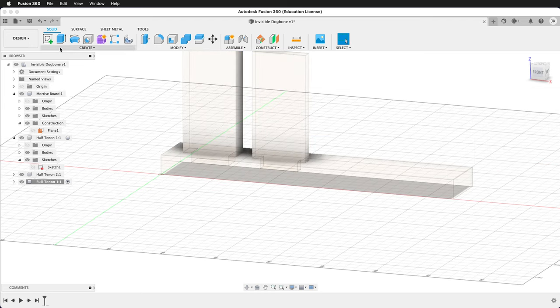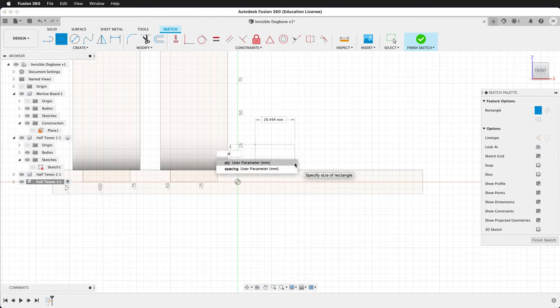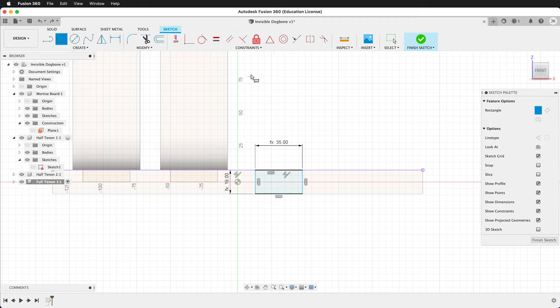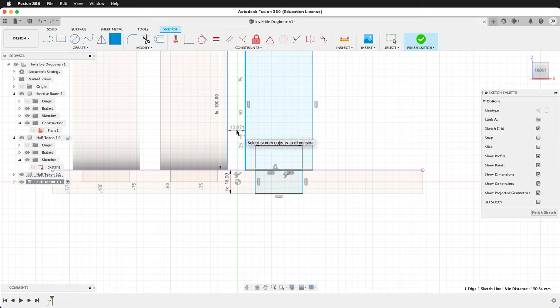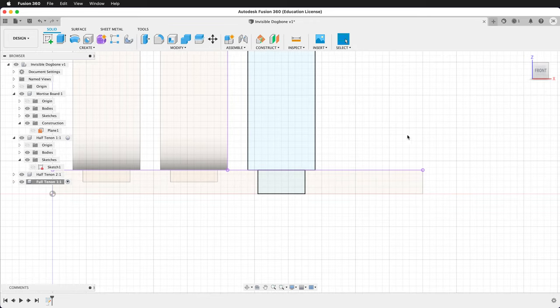We'll show the mortise board again, show the construction plane, and create a sketch right on that construction plane. Draw a rectangle — this time the dimensions will be ply, then tab. We'll still make it collinear with the top. Draw another rectangle: length, width. Move this rectangle up, select the midpoint constraint of the bottom line of the rectangle and the top line of the tab, and add a dimension of spacing. Now we're ready to finish the sketch and extrude.